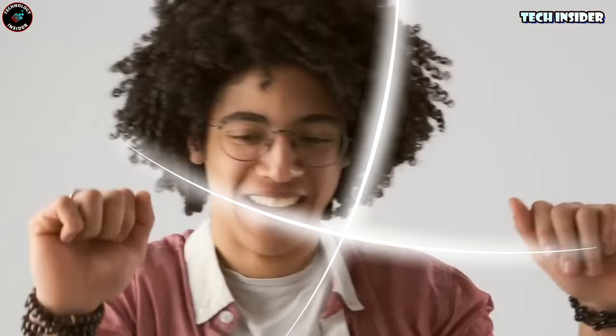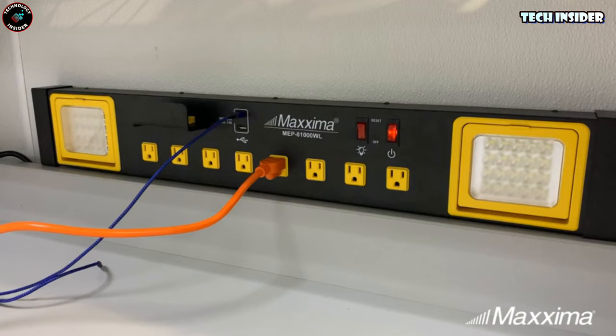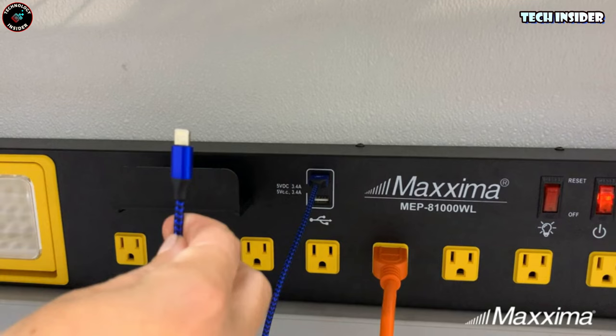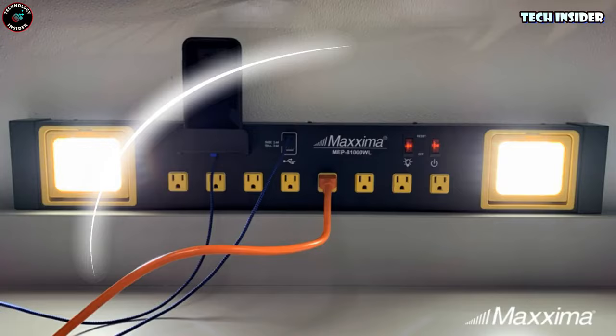Having an extra outlet in the garage is always a plus. This Maxima powerhouse isn't your average station. It packs eight outlets, two USB ports, and extra lighting for your workspace. Whether you prefer it wall-mounted or standalone, those powerful work lights on each side can be angled up or down by 90 degrees for perfect illumination. Need to charge your phone? There's a built-in phone stand right there, juicing up your device while you get things done. It's definitely a step up from your standard power strip.